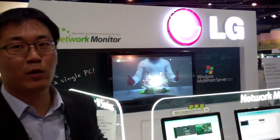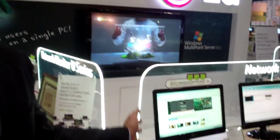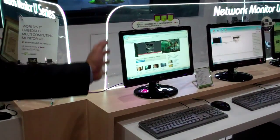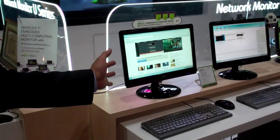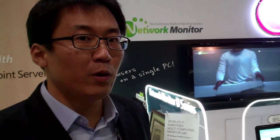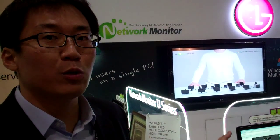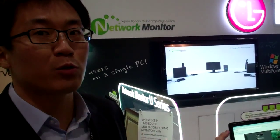I'm going to help you understand what a network monitor is. We just launched a network monitor through WPC 2011. This is a built-in type multi-point server compatible monitor, and this is a worldwide first LED type monitor which can support Windows Multipoint Server. You can enjoy multi-user computing based on Windows Multipoint Server 2011.